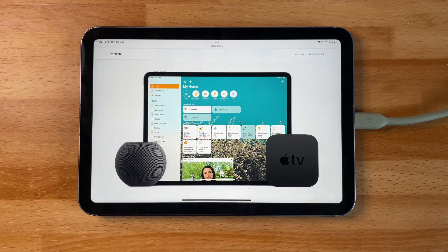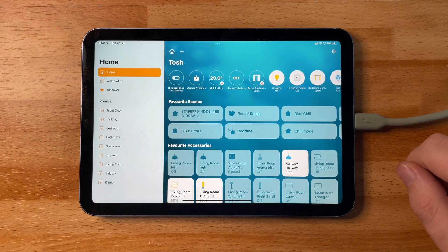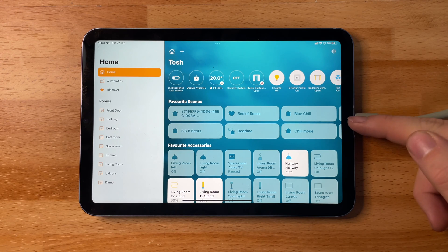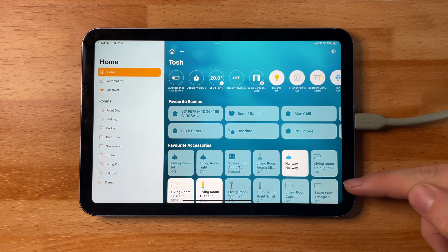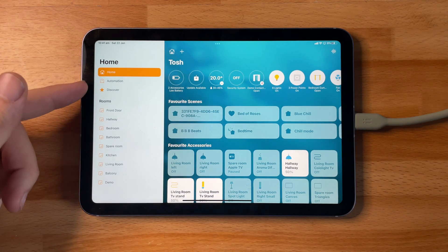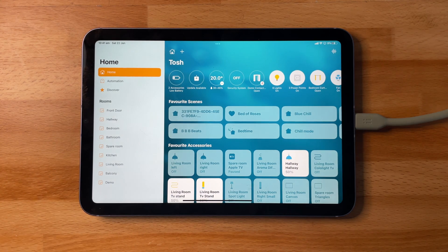The Home app is built right into iOS, and I highly recommend you go onto the latest software so you get all of the best updates from HomeKit and Apple. In the Home app, you can see all of my different accessories. At the top of the app you're going to get your status bar, which shows the state of all of your accessories within your home. Underneath is your scenes — if you're on the Home tab it's going to be all of your favorites — and below is all of my different devices ready for me to control. On the left I have all of my rooms and some settings.